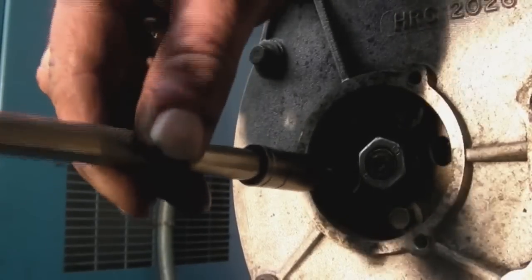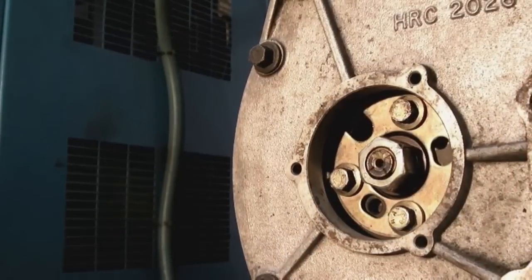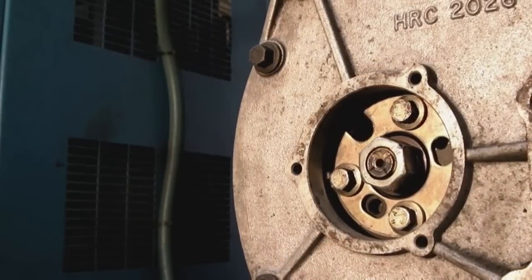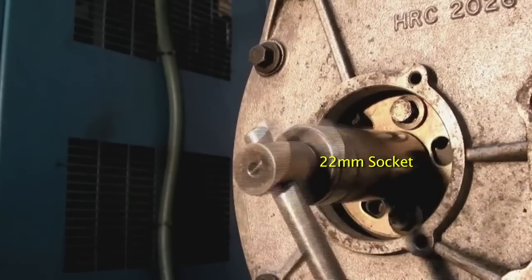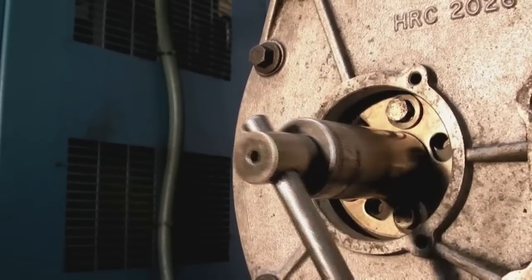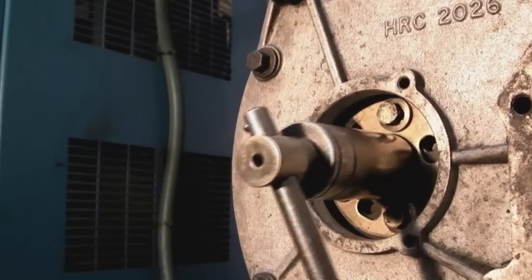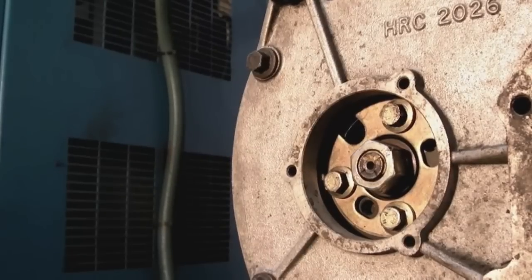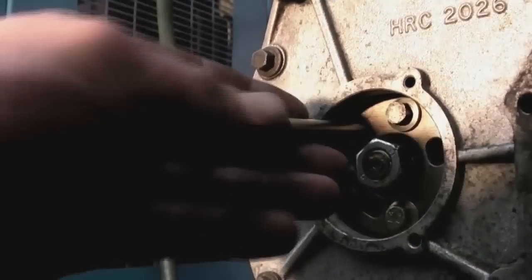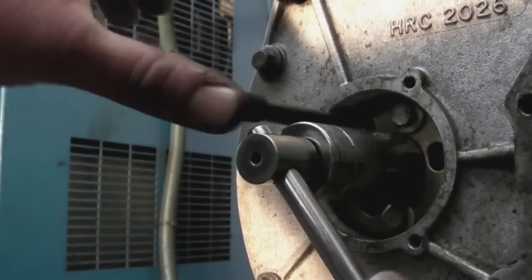Undo the three bolts first — that releases the locking plate to the timing gear. The nut in the centre is 22mm. You can move that and the timing pulley will stay in place; you're actually moving the centre of the pump so you can time it up from there. With your timing pin in, move the pump until the pin drops in.